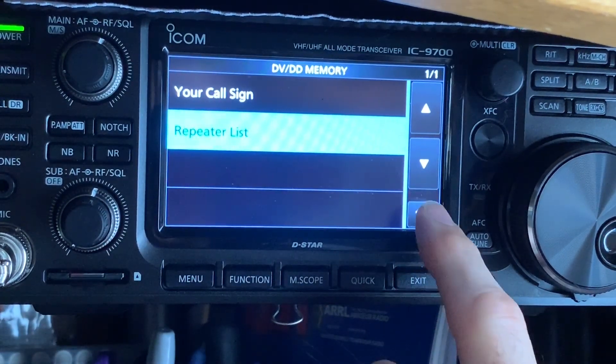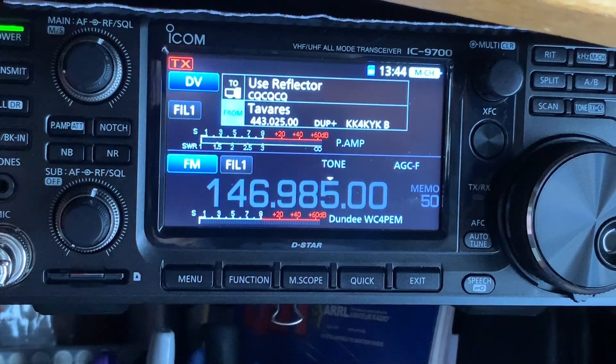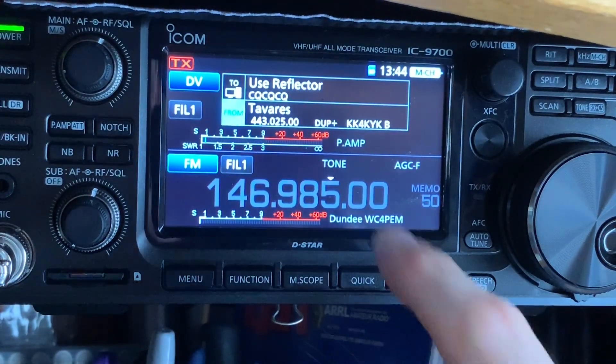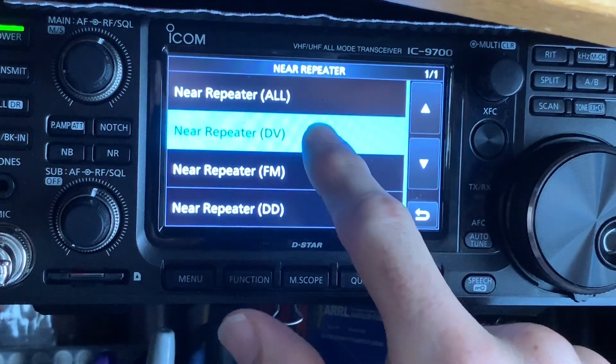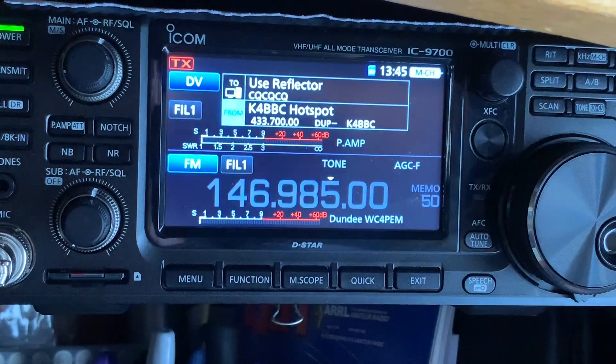We'll back out of here and just test it out to make sure it comes up. Now, just so you know, to get into DR mode if you're in normal FM mode or whatever, you're going to hold down the Call DR button. And since this is your hotspot, it's going to be the From — and we're going to select Near Repeater, DV, and there you go. You're all set.